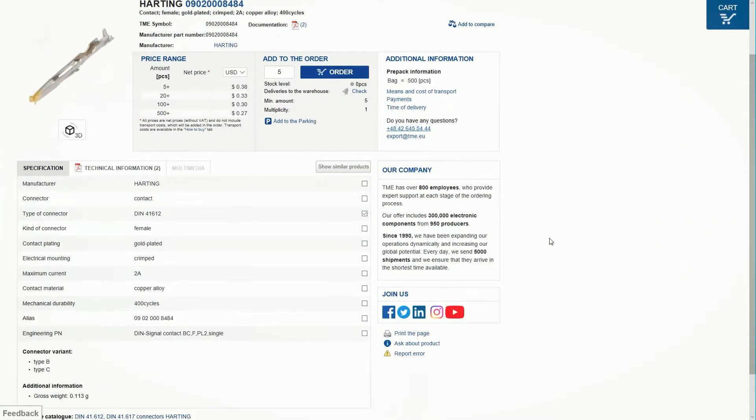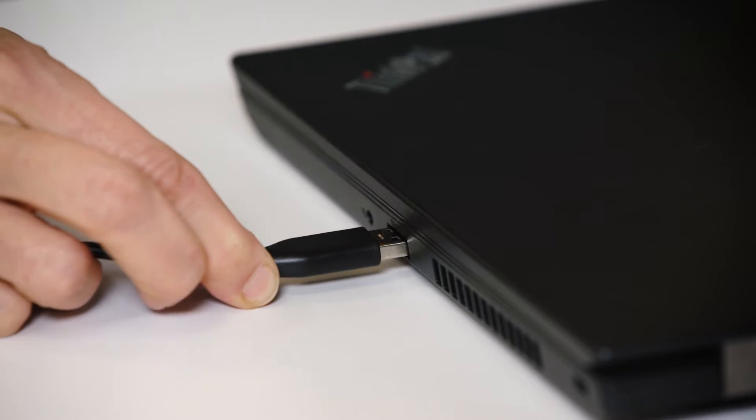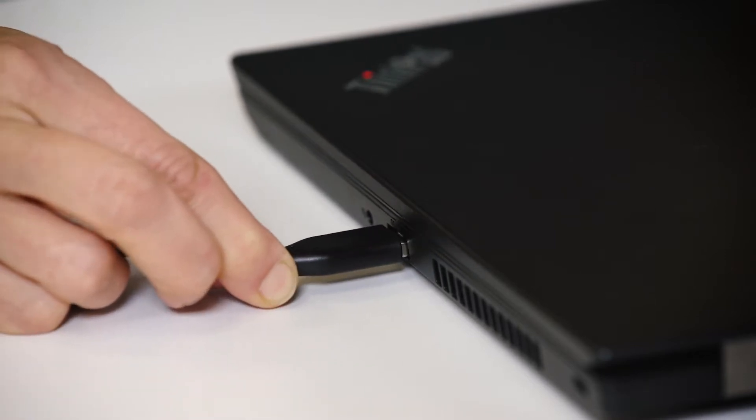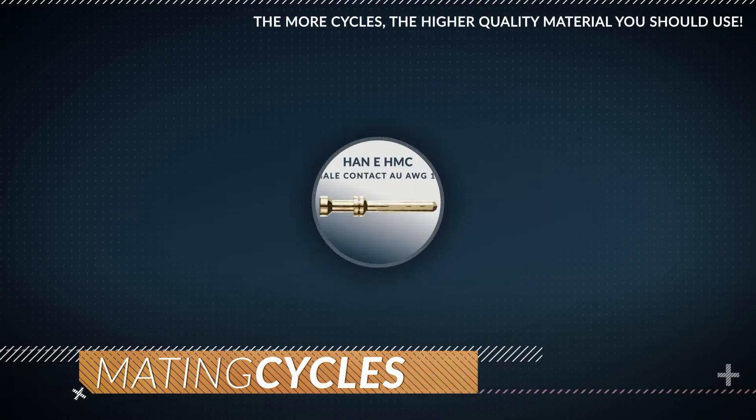But even if you have a custom-made strain relief that improves performance and prolongs the connector's life, the connector's life cycle is still limited. The number of times a connector can be plugged and unplugged is defined as mating cycles, or mechanical durability. The major factors that affect the connector's mating cycle are the contact material, the type of plating, and its thickness.